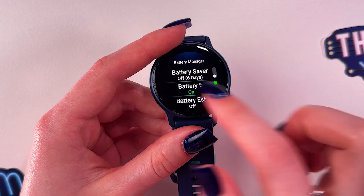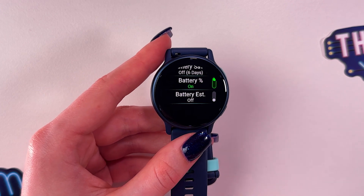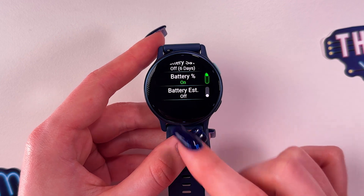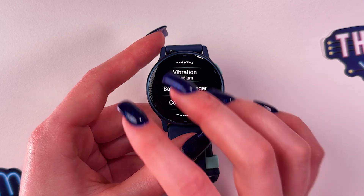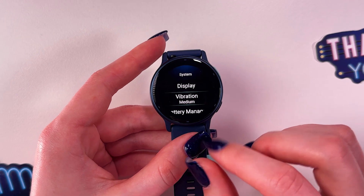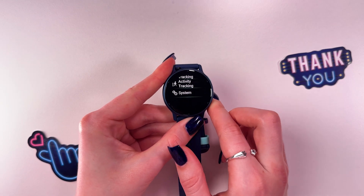One last tip: if you start a workout activity and pause it, remember to complete the activity before going to bed — either record it or cancel it — so that it does not interfere with the sleep tracking function. That's it for today; hope this video was helpful, and thank you for watching.